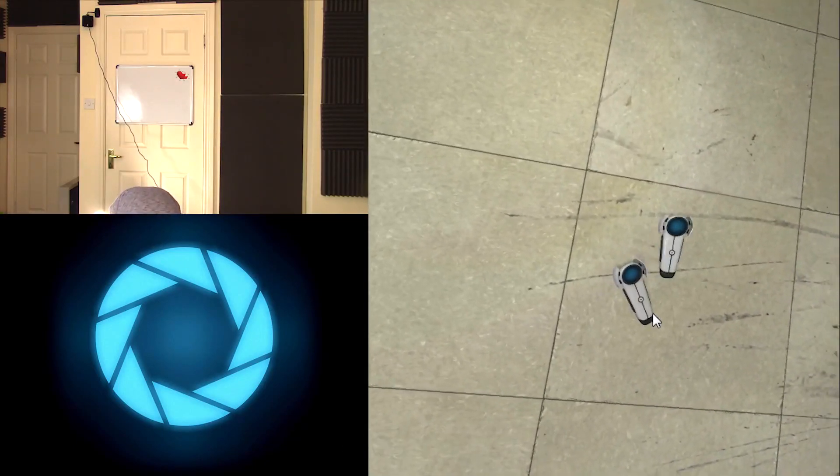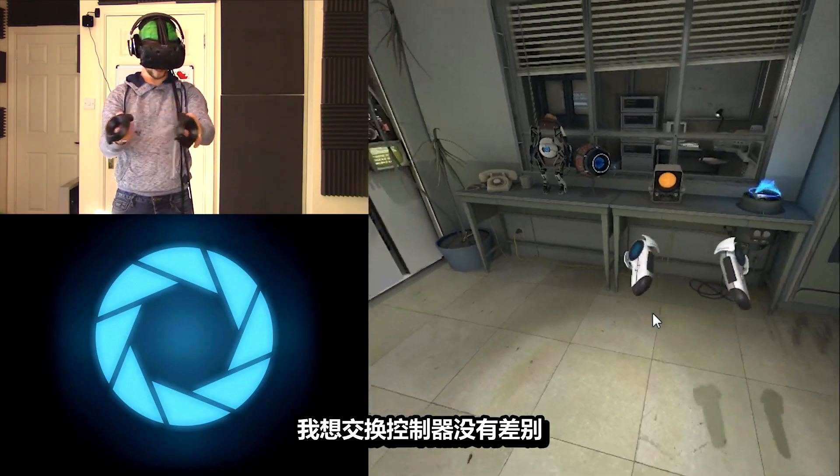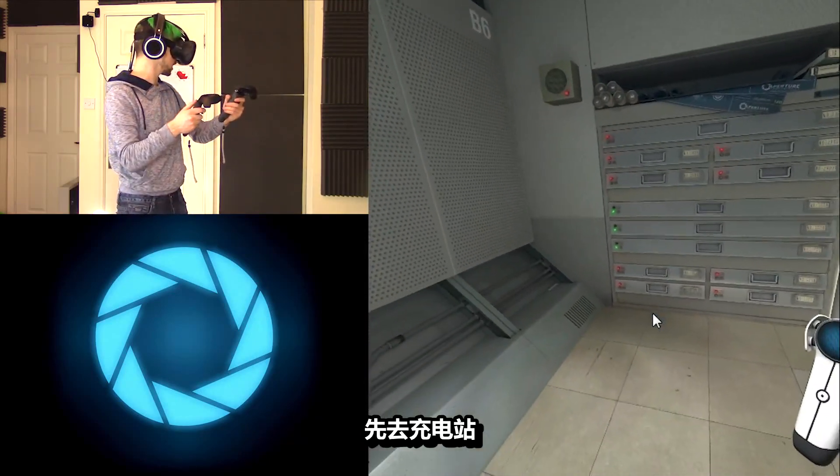I can actually see the controllers on the ground — like, if I push them, they move around. Oh, that is so cool! I don't think it matters if I actually switch these around. So we have to charge our sticks — I don't know how I do that. Get to a charging station — where is the charging station?